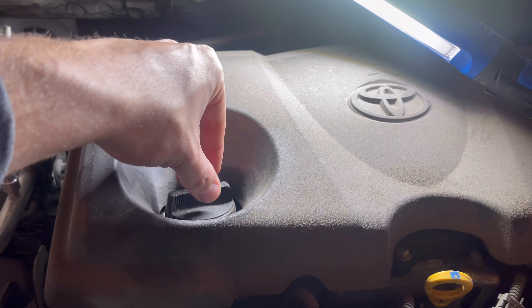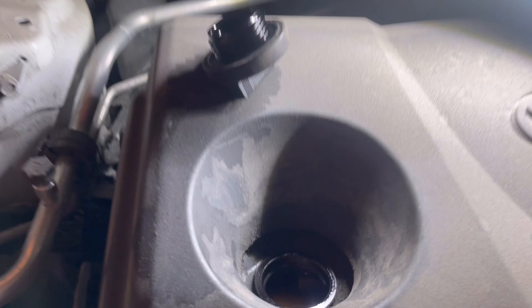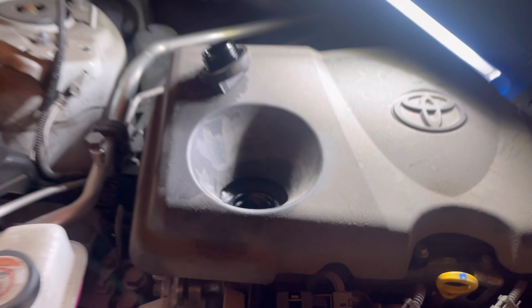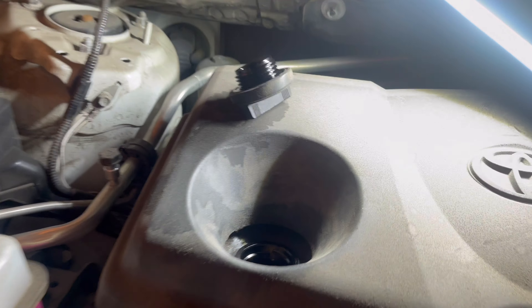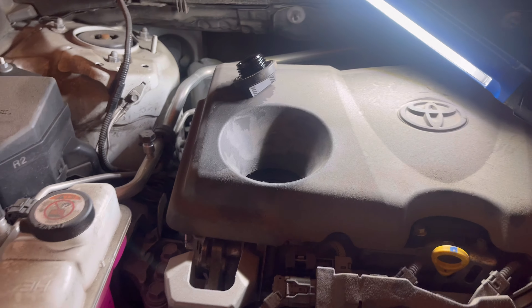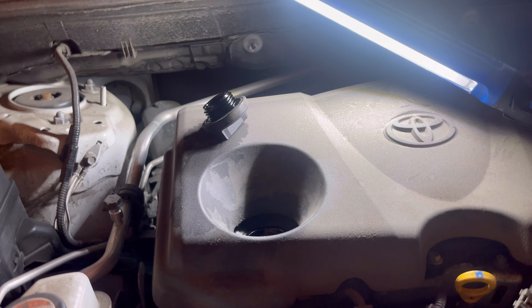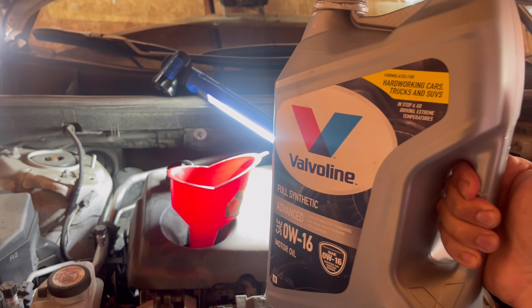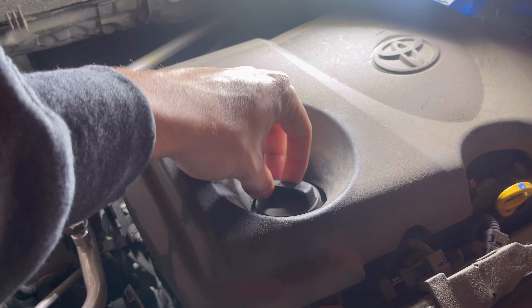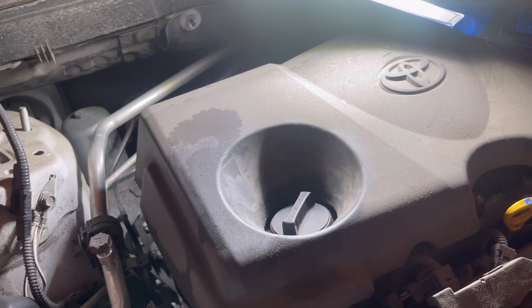We're back up top. Go ahead and remove the oil cap, set it to the side, and that is where you're going to be adding your new oil. We're going to add four and a half quarts of that 0W-16. Grab a funnel so that we can add it properly without spilling all over the place. With our funnel in place, let's go ahead and pour this in — four and a half quarts. All right, so we added about four and a half quarts. Go ahead and tighten that cap back down so nothing gets in there.